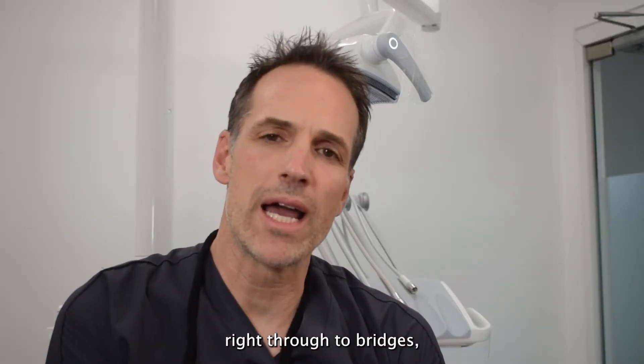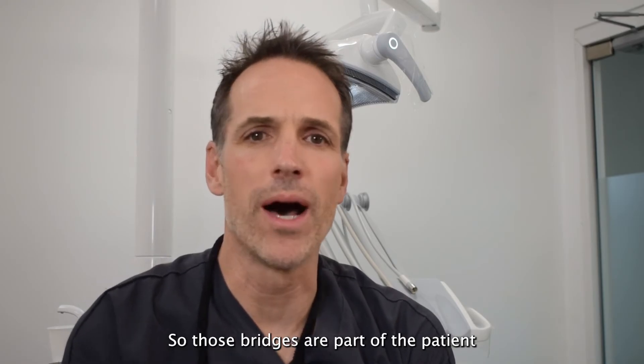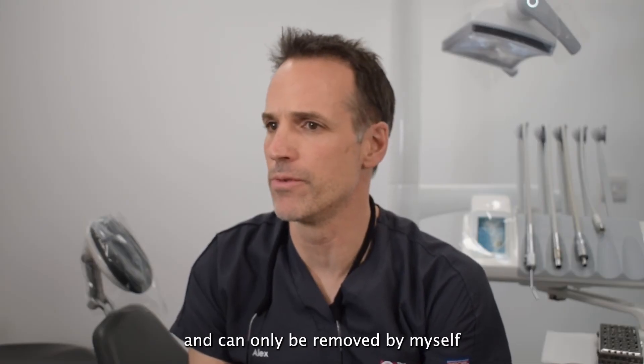Right through to bridges which can be screwed onto the implants, so those bridges are part of the patient and can only be removed by myself or one of the other dentists here at the Campbell Clinic.